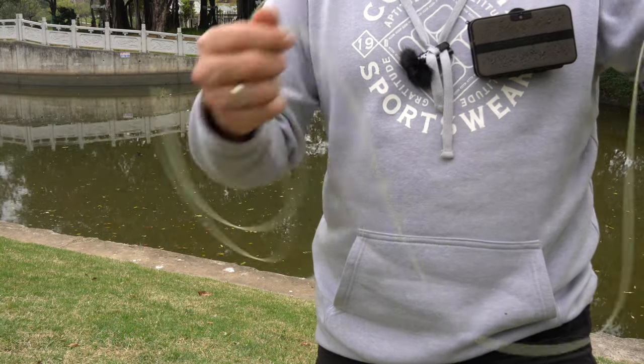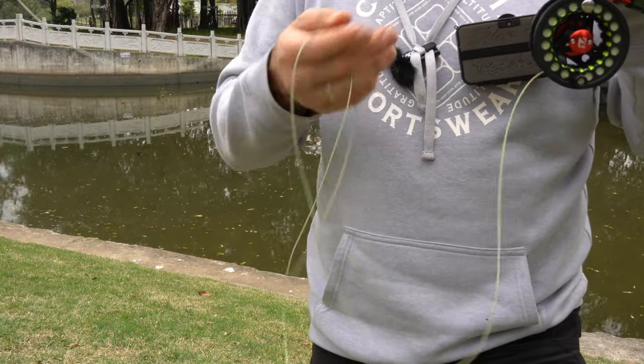The line is some sort of green-gray color. It's weight forward, very soft and easy to cast.